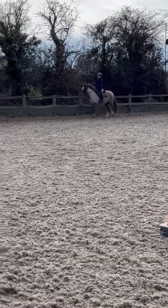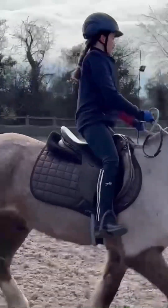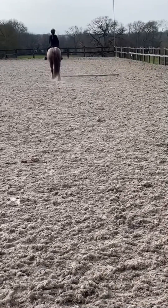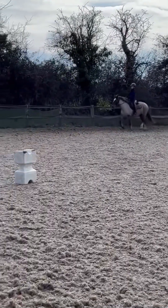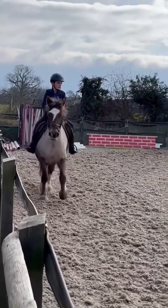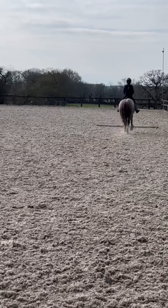Now we're coming around to do the pole on this side, just trotting around to it. Oops, she tripped - I thought I was coming off! She started going that way so I just let her to get her balance back. We're going to come around and do it again. I look actually quite small on her. She tried to walk there, but we got through the middle - perfect!